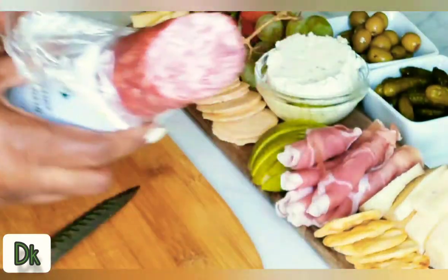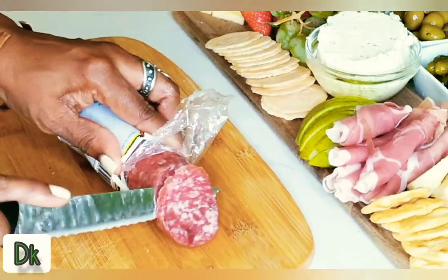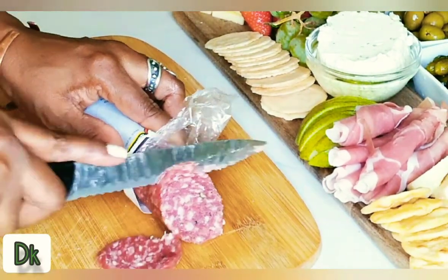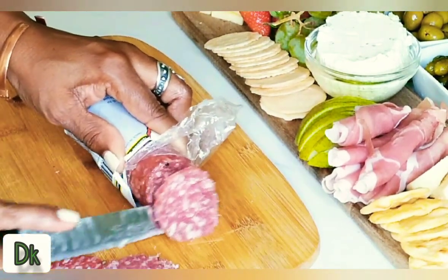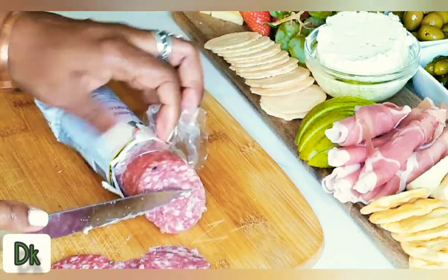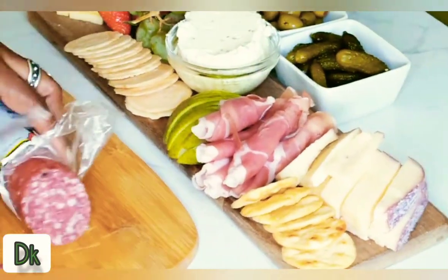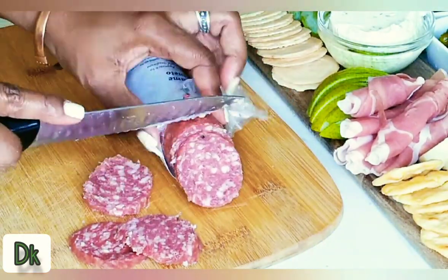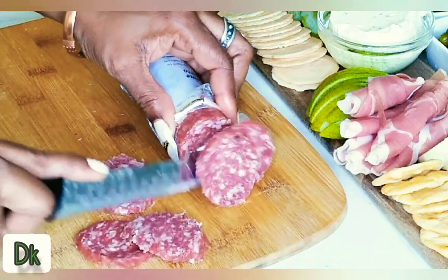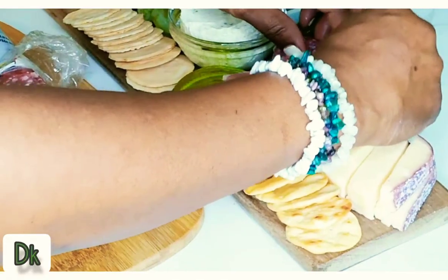And then I have another sausage — I'm going to slice a couple of pieces. This one has peppers in it; you can see it in the meat right there. So this is going to be just a little salty, not too salty.